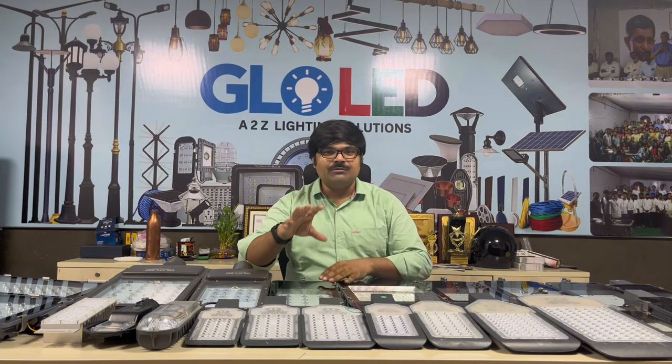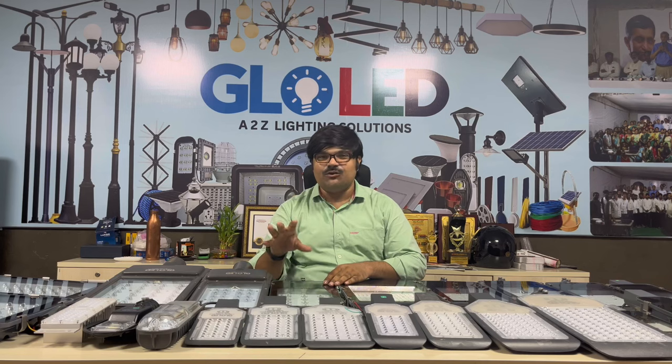Today we are going to talk about Glow GD. The question is that in Glow GD, there are streetlights, and there is also a BIA certification.